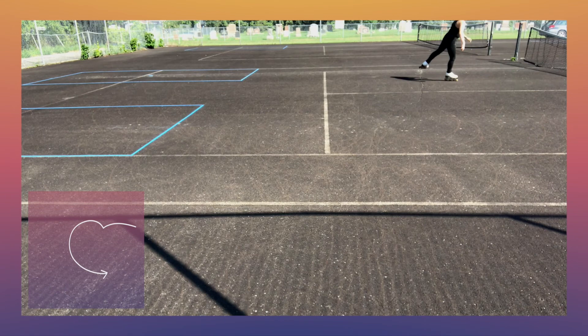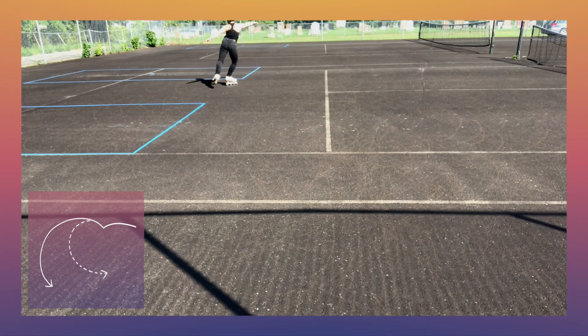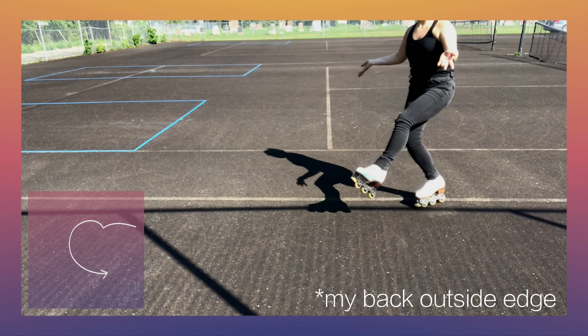Three turns are great to practice in themselves because of how useful they are in regular skating, but combining that with a focus on your exiting edge can help improve your control over exits. Personally, my back inside edges are pretty bad, and I've found doing threes with an emphasis on the exit edge has helped me get better control.